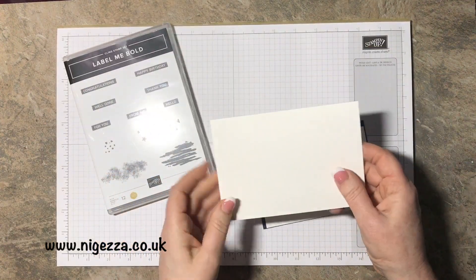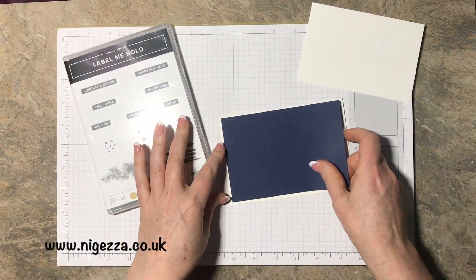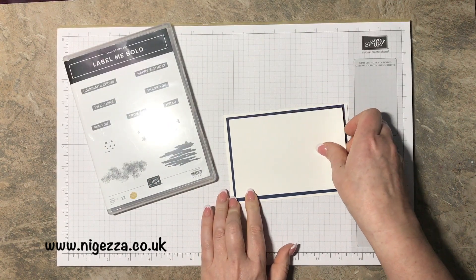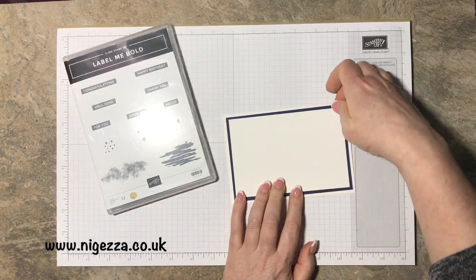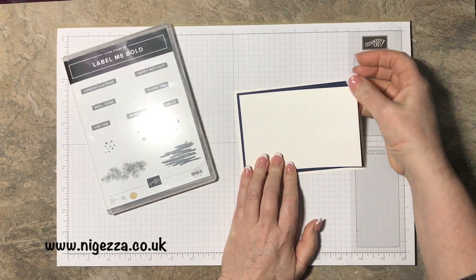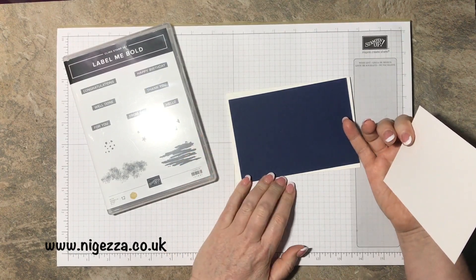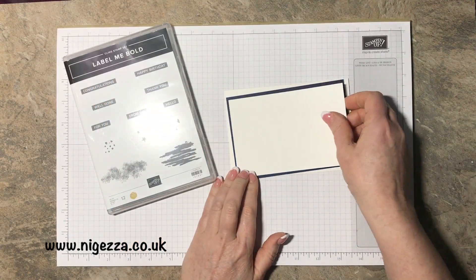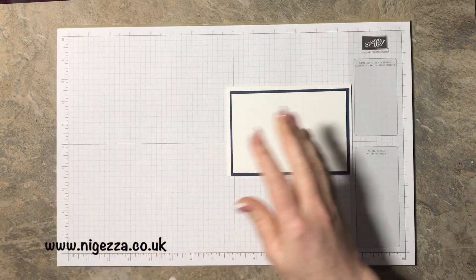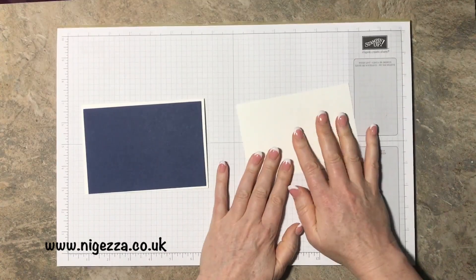We're going to double layer, so we've got some extra thick Whisper White, a matte in Night of Navy to go on there, and then a matte of Whisper White to go on that — a double pop look that I go for a lot. You can gut this if you're starting out and haven't got much stock, or if you're like me and like to gut anyway. I'm also going to do a bit of easy embossing to give it a little something extra.